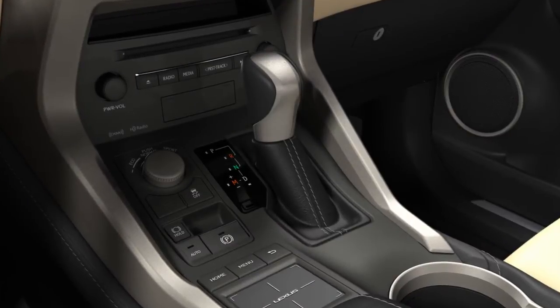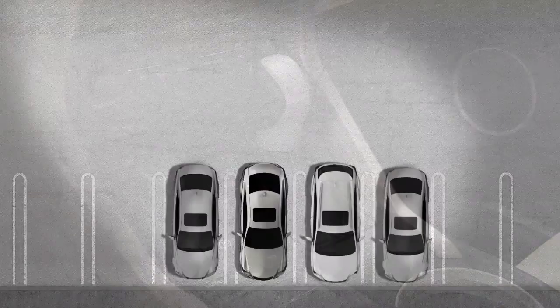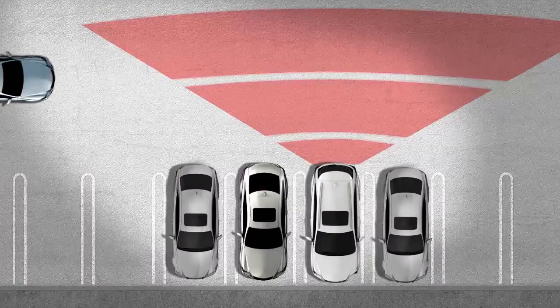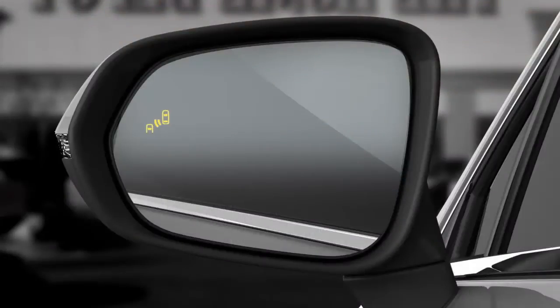The rear cross-traffic alert function is activated when the vehicle is shifted into reverse. It uses the system sensors to detect when vehicles are approaching from your left or right, and will flash the indicator in the corresponding side view mirror and sound a buzzer from behind the rear seat.